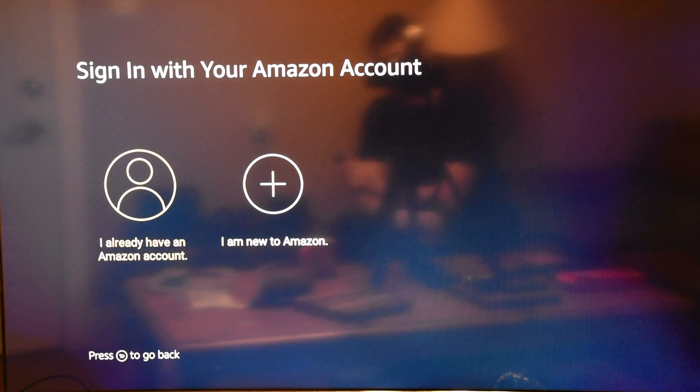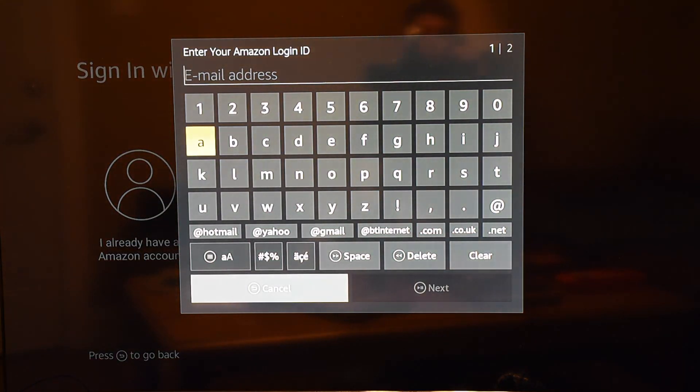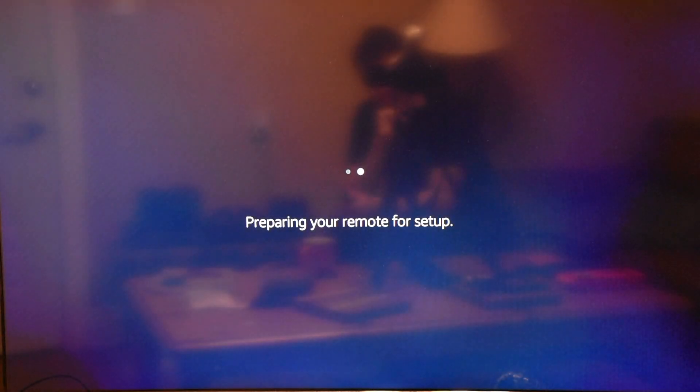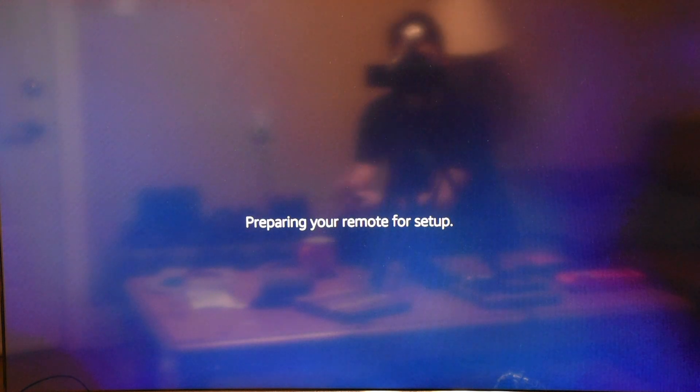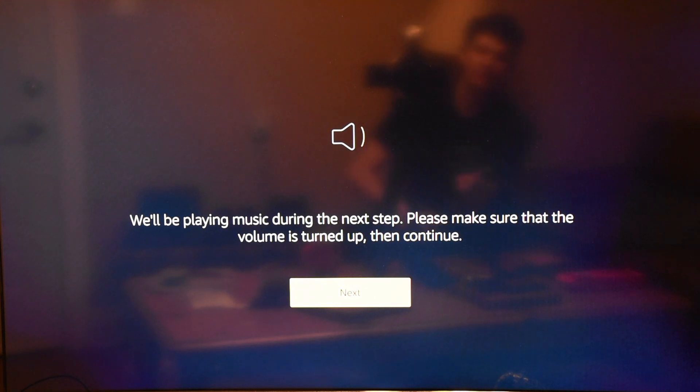Now we have to add our Amazon account — if you have Prime, this lets you get your Prime benefits. I'm going to sign in. Then it asks about parental controls — I don't want parental controls, no kids here. Now we're into the remote setup, which is the part I thought we might be waiting for.